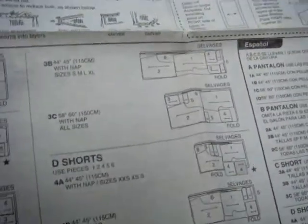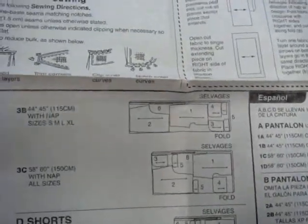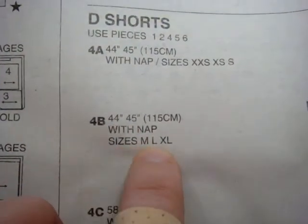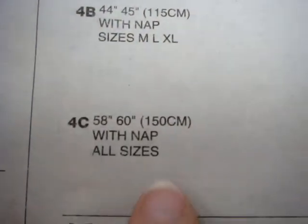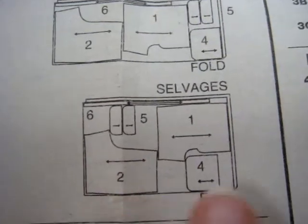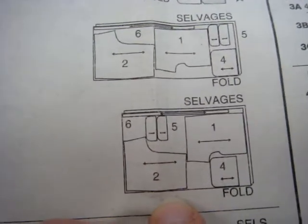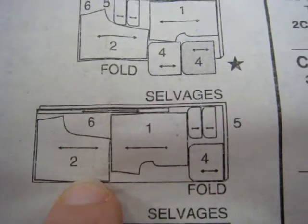If you notice on the pattern envelope, some of these pants have pockets, but if you don't want to do pockets it's fine — we just have to figure out which pieces you need. Here is the shorts layout guide. Where it says 44-45, that refers to the width of the fabric. There's one for 44-45 in different sizes: extra-extra-small and small, and another for medium, large, and extra large. The 58-60 is all sizes. Since she's not doing pockets, we don't need pieces 4, 5, or 6 — just pieces 1 and 2. She's on 45-inch fabric doing size large, so it's this layout.